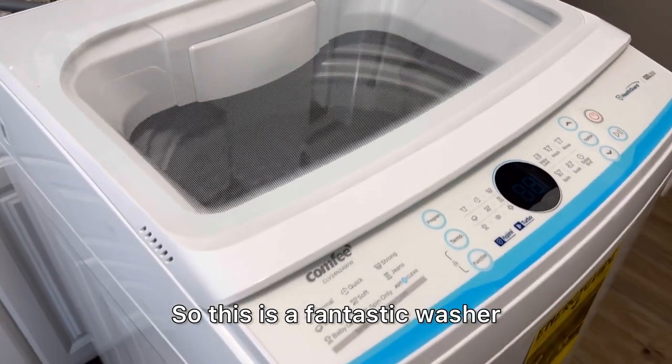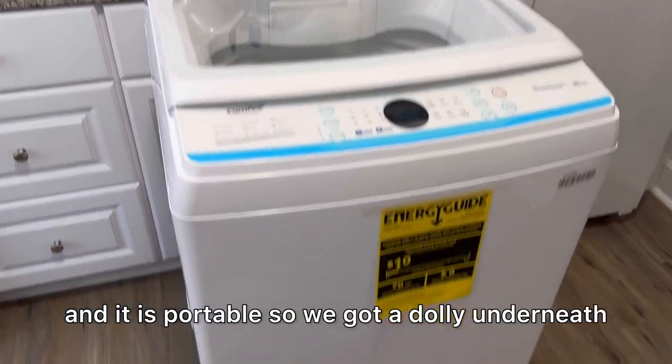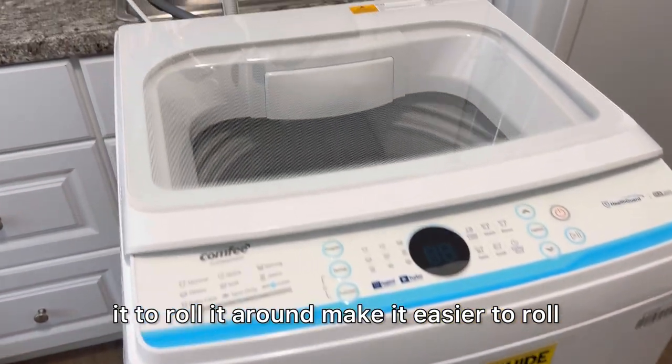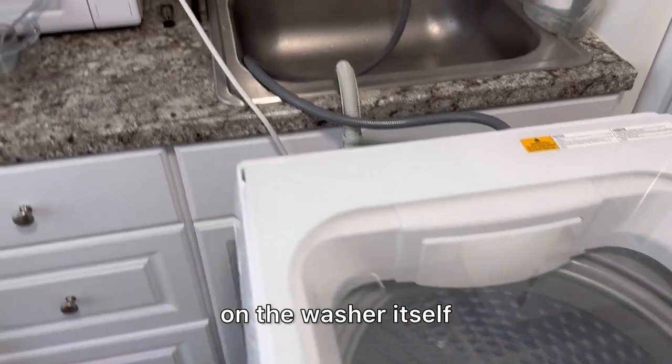So this is a fantastic washer and it is portable. We got a dolly underneath it to roll it around, which makes it easier to roll around rather than just using the two wheels on the washer itself.